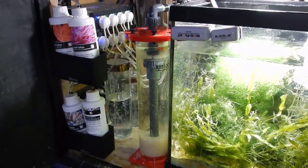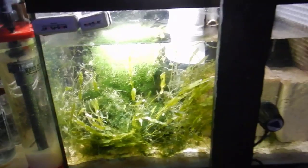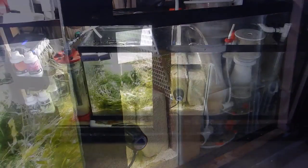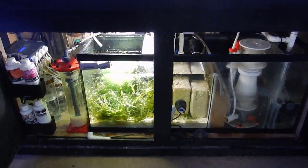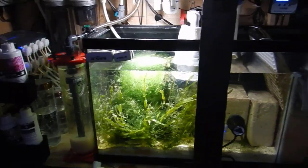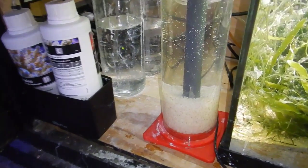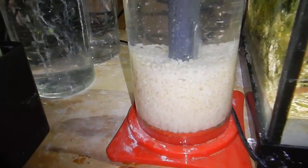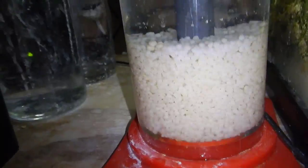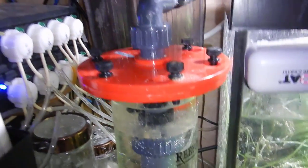Now let's talk about building a system without a sump in a way that you can be successful. Everything you add to this tank is going to be on the back glass, so keep that in mind. If you have a 10-gallon tank, the last thing you want is a 25-pound hang-on-the-back skimmer on it. Also, when a skimmer cup overflows on a hang-on-the-back skimmer, that water goes straight to the floor and nine times out of ten will follow the power cord. Make sure you use drip loops on all your equipment to avoid water getting into your outlets and potentially causing a fire.